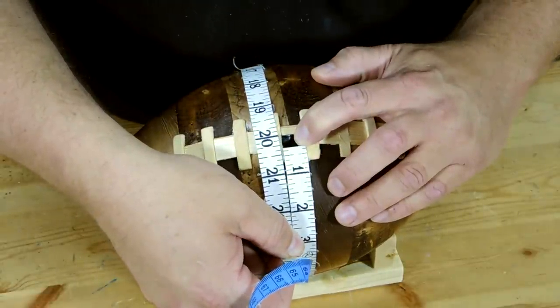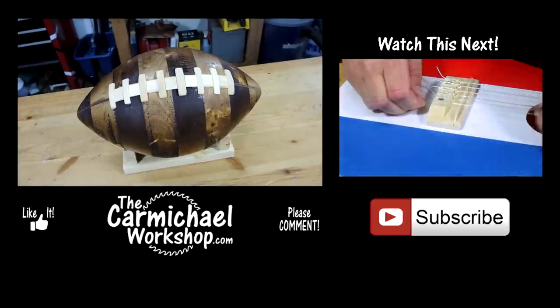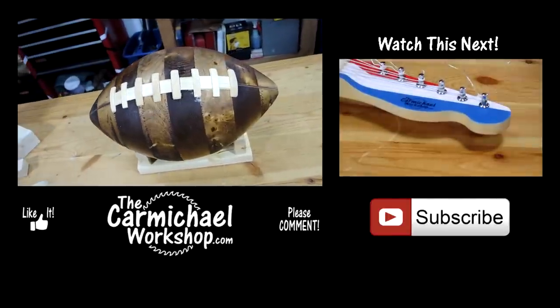20 inches? Hey, this football's deflated!